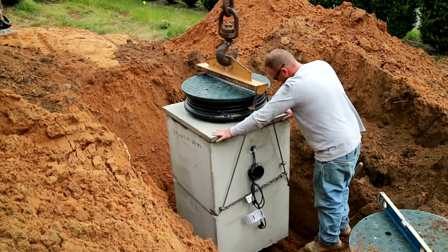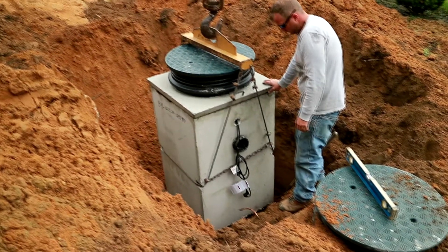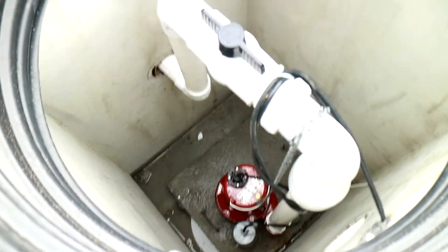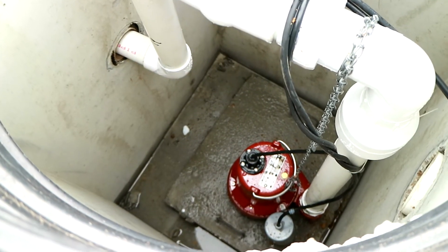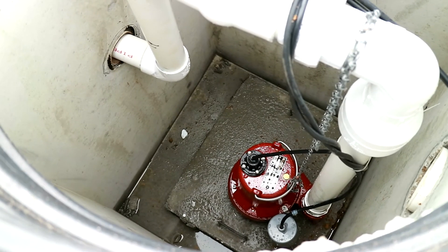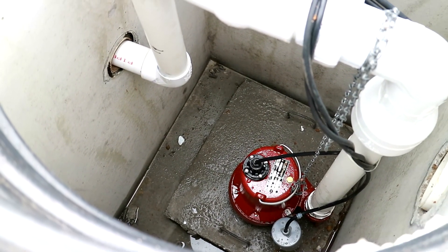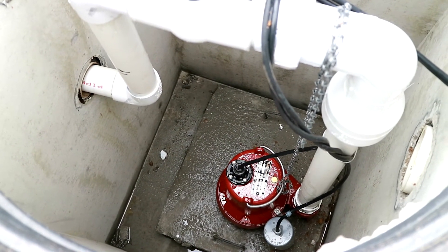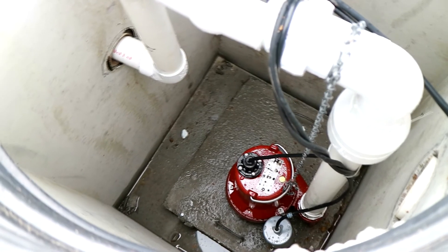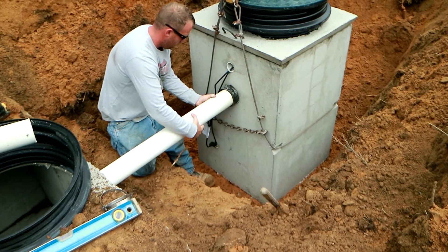Here's a look inside the tank. You can see the pump — this is the pre-installed package. All we have to do is connect the outlet pipe at the bottom. The little gray thing by the pump is the float. As the water level comes up and down inside the tank, that float will rise accordingly and turn the pump on and off according to your usage. He's connecting the lift station to the septic tank with a pipe and will put a level on it to make sure we have fall to the lift station.